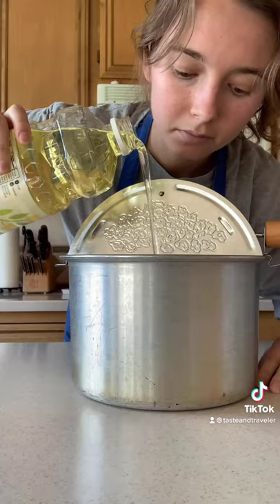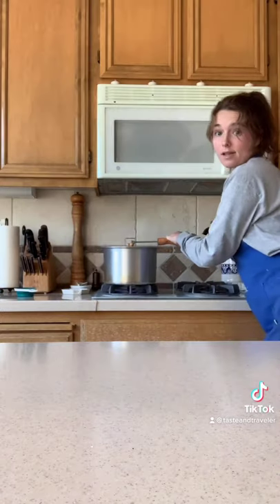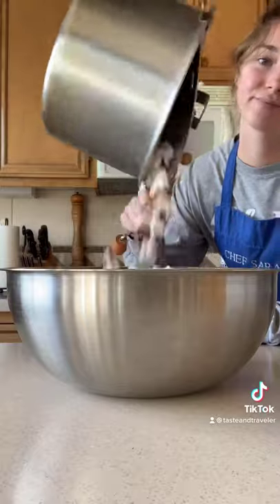Start by making a regular batch of popcorn. I recommend using a little oil and salt. The perfect amount for this recipe is half a cup of kernels. Dump it out into one big bowl. You don't want any hard, unpopped kernels, so separate those out from the popped stuff.